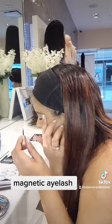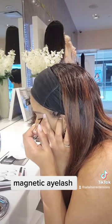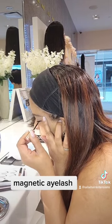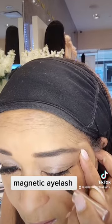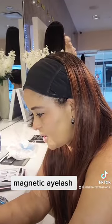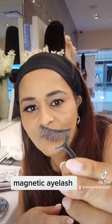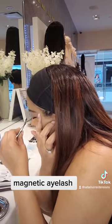Here is the eye pencil. This is the eyelid. Here is the eyelid.